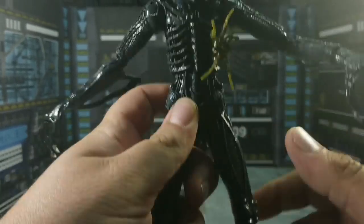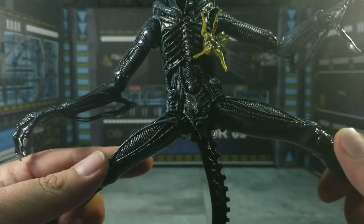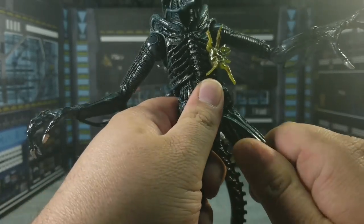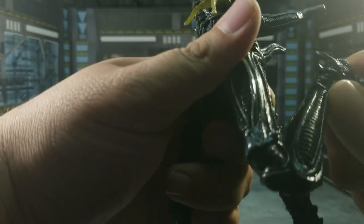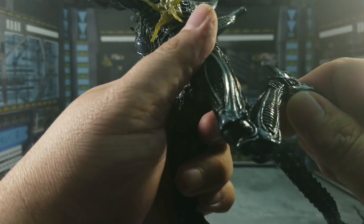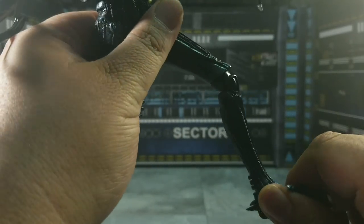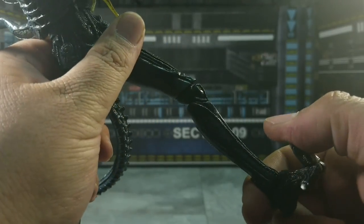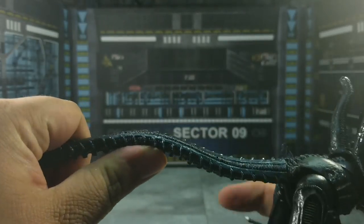Can this one do the splits? It absolutely can — kung fu fighter extraordinaire. You have the ball hinge attached there and it's cut and hidden very nicely, no problems with movement there. Double bend at the knee, always nice. You do get a ball hinge at the foot that pivots, goes down, goes up, and the toe hinge moves all the way up and all the way down — same on the other side.